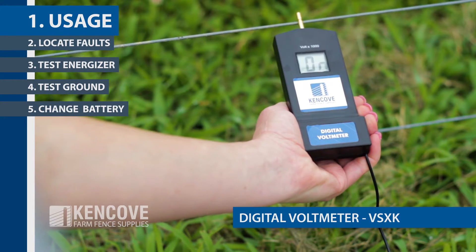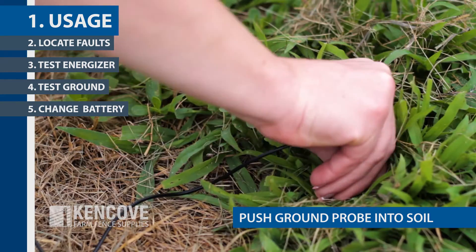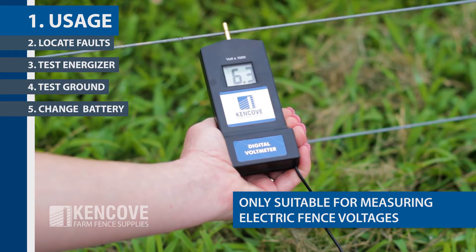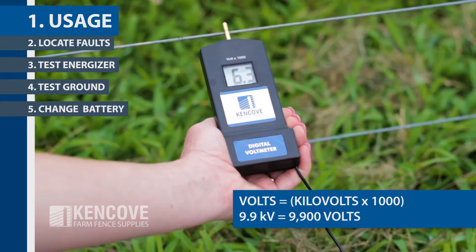The VSXK is a true digital voltmeter. To test the voltage on your fence, push the ground probe into the soil and touch the tester probe to the live fence wire. This voltmeter is only suitable for measuring electric fence voltages. The voltage must be between 0.2 kilovolts and 9.9 kilovolts. The measurement is displayed in kilovolts. To determine the number of volts, simply multiply the number by 1,000.